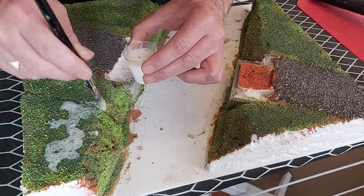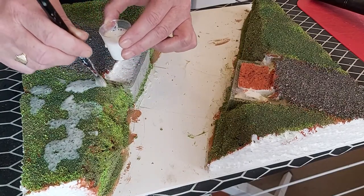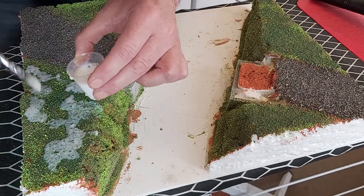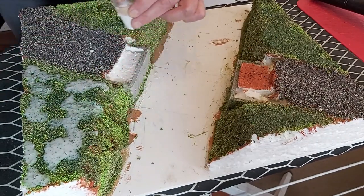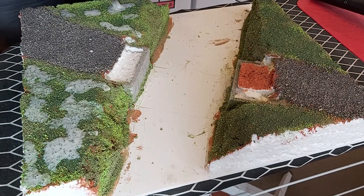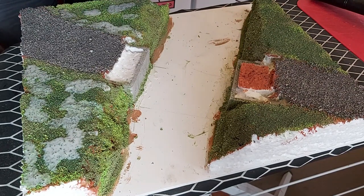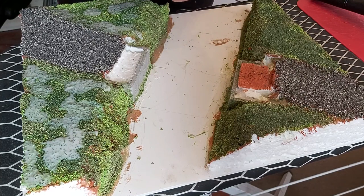It doesn't matter if we go over the sides — if we do, it probably looks better. A lot of people do this with an eyedropper or a pipette — that's fine, it works. Let's get some round here. Pretty random, and a lot of this is going to soak in anyway, which is also fine. So that helps bed it down. I'm very quickly getting through the watered-down glue that I made. I'll try to follow the edge over the road where it meets the grassy section.